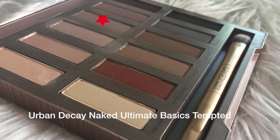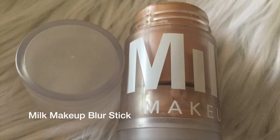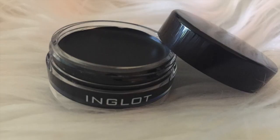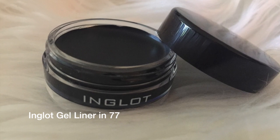I'm only going to use one shadow to contour. I'm going in with my Sigma E40 brush and my Naked Ultimate Basics palette with the shade 'Tempted,' just to give me a little color. You could obviously glam this up more with false lashes or something more extreme, but I'm going pretty traditional. I'm going in with my Milk blur stick before liner, and then my angled 77 brush with gel liner. I'll speed you through that.